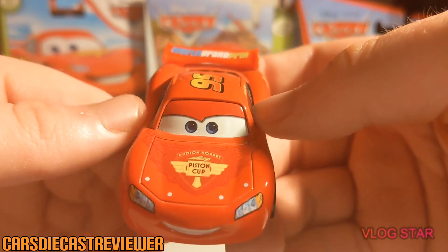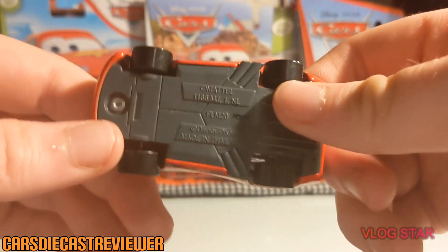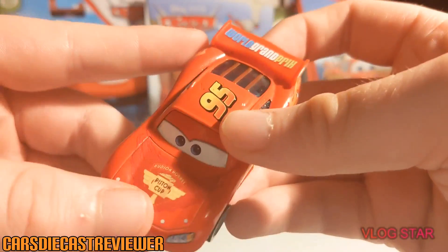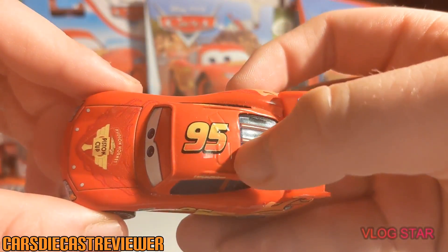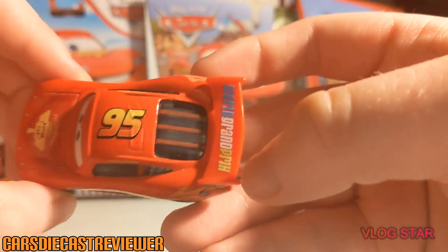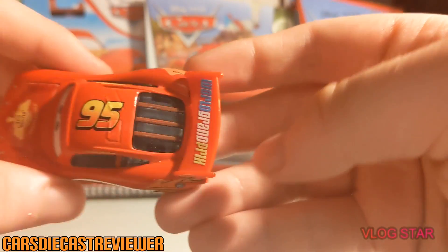We've got the Thailand grainy eyes — if you did not know, this is the Thailand release. On the top he's got his usual number 95, and we've got roof flaps of course, which is pretty cool.